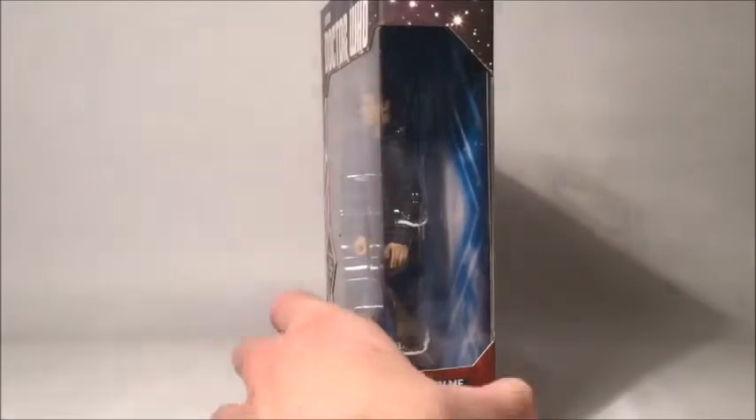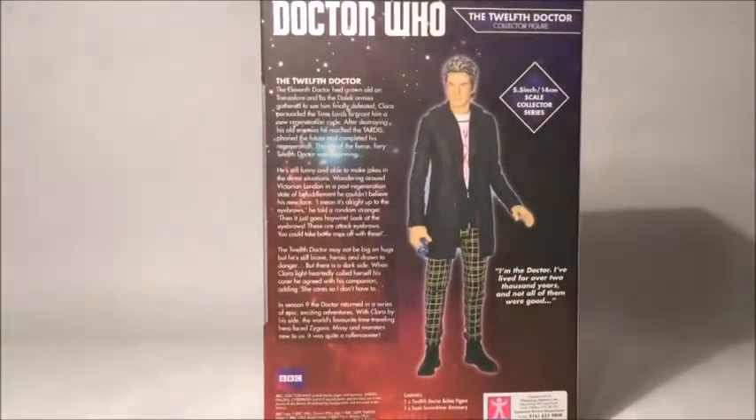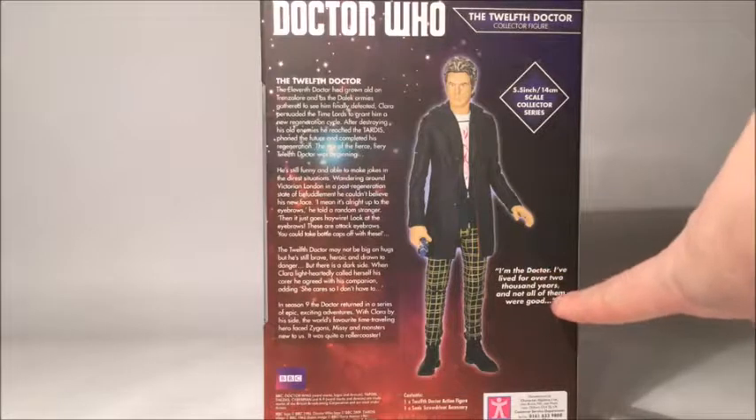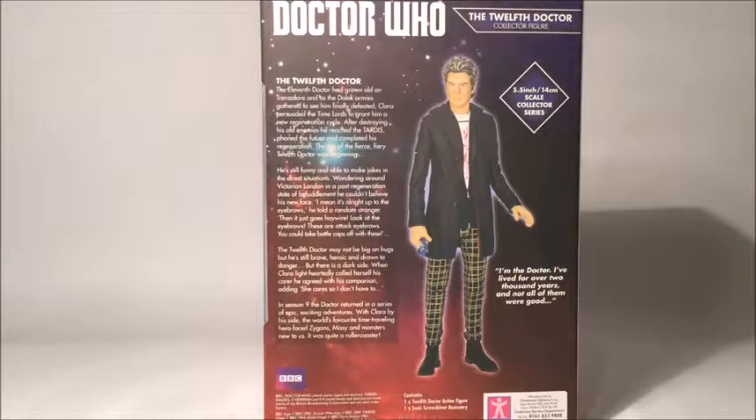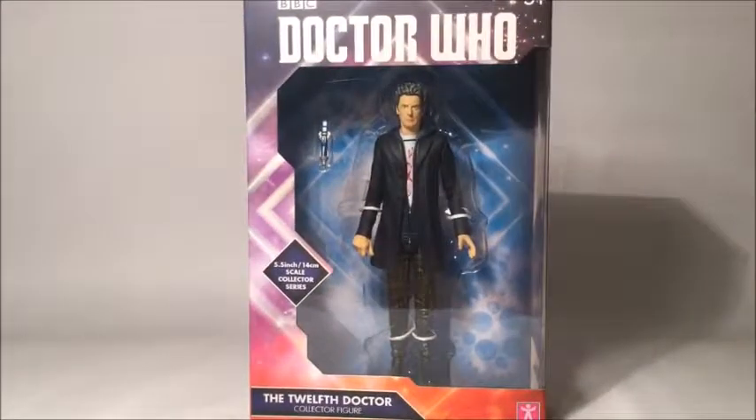And there's this scammy thing that I've never done and probably never will. On the back of the box we've got a picture of the Doctor, and I assure you on the other box for the other Doctor it is a picture of the other Doctor. We have a rundown of the 12th Doctor, plus his memorable quote. So that is it for the box — let's take a look at the figures themselves.